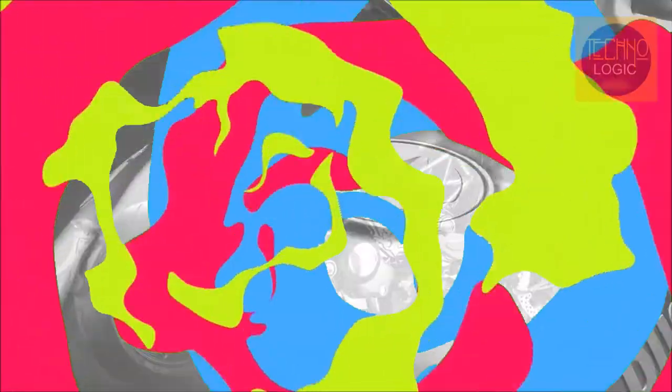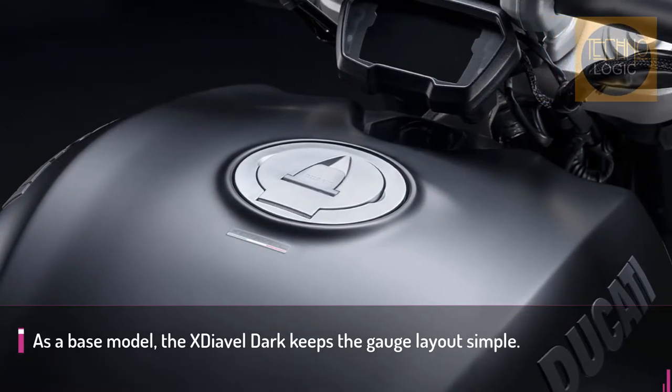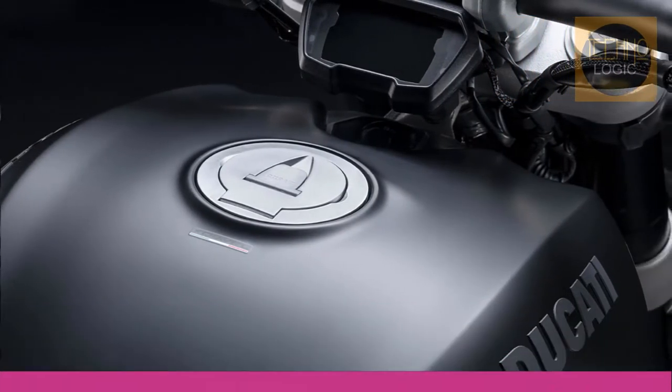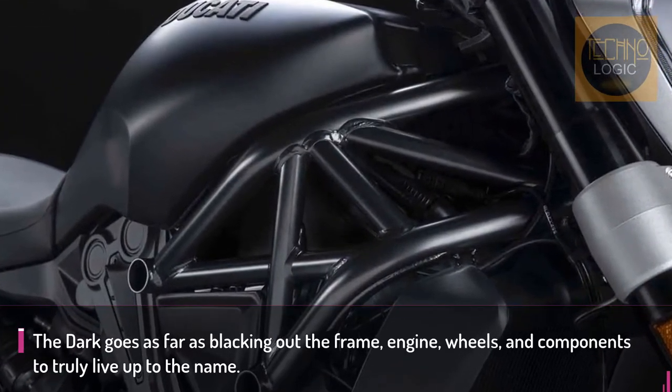On the X-Diavel Dark, the total black livery has also been extended to the mechanics and finishes, thus enhancing the Ducati 'reduced to the max' design principle. The X-Diavel Dark represents the purity and bold nature of the X-Diavel world.